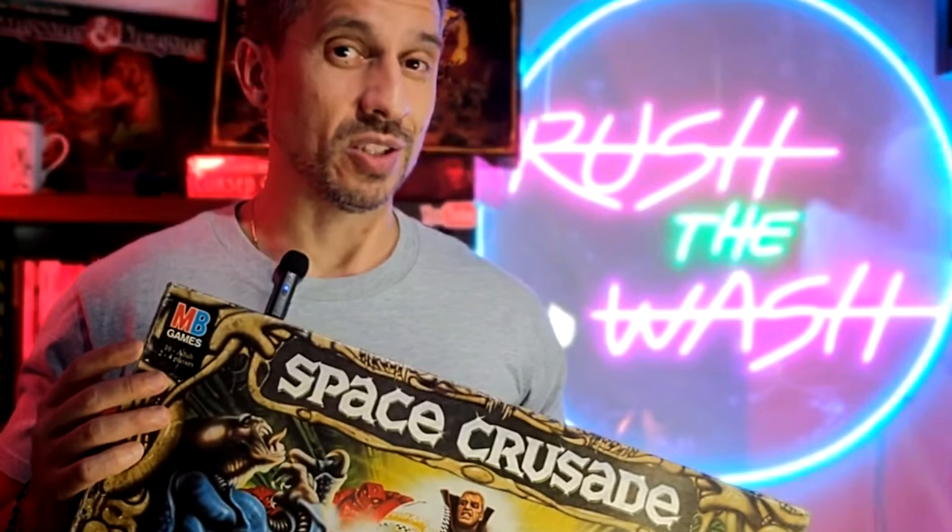What's up guys, my name is Miguel, this is Rush The Wash, and on this video we're going to continue painting our vintage Space Crusade miniatures, so buckle up brush leakers because it's going to be a wild ride.